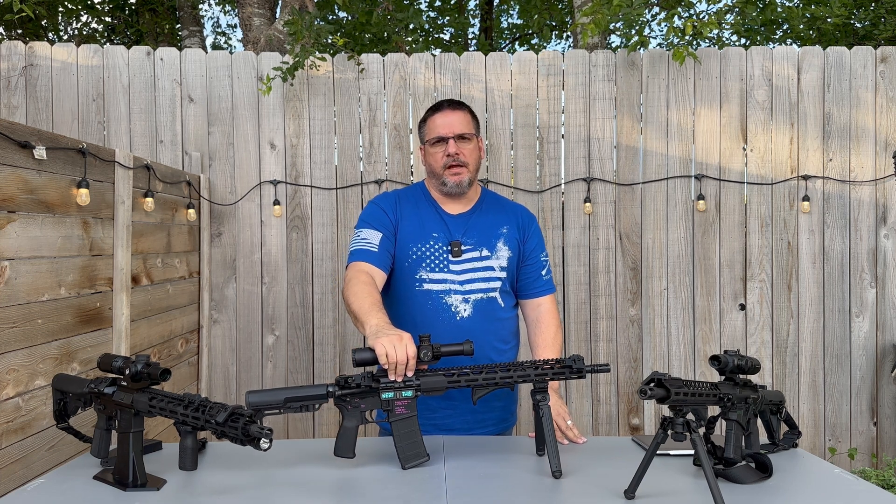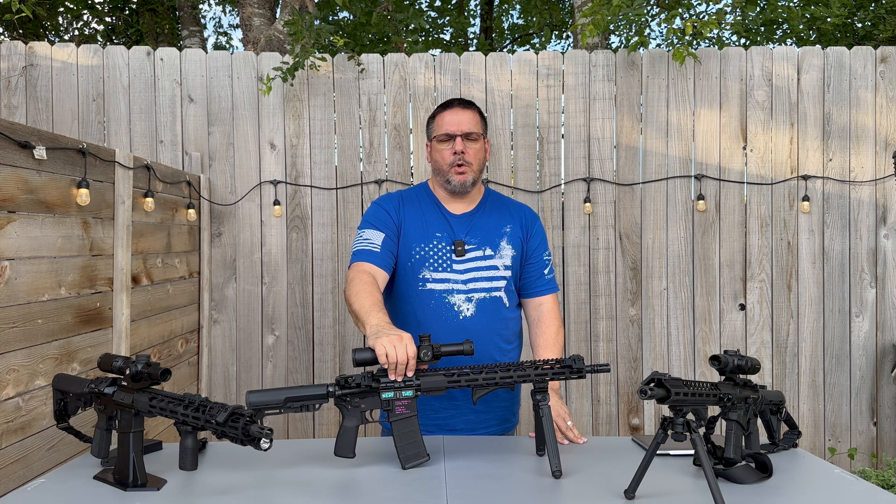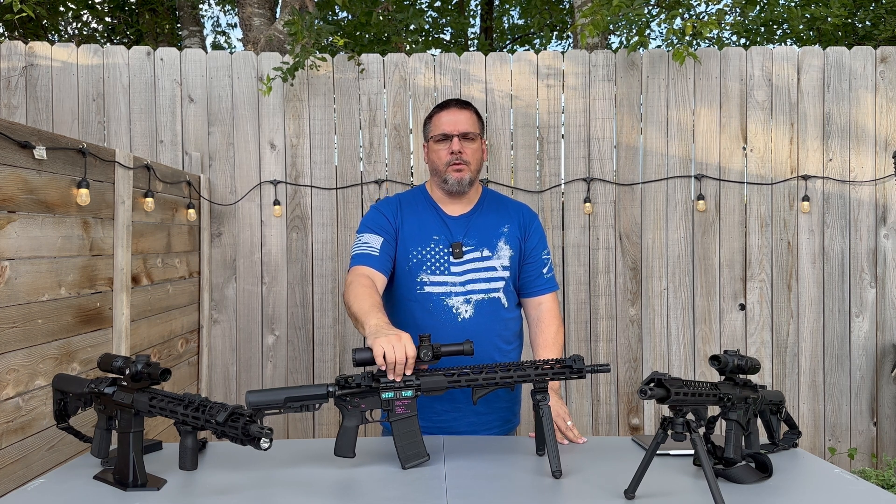The Radical Firearms AR-15, 5.56/.223. Is it really a budget rifle or is it worth buying? Stick around, we'll find out.